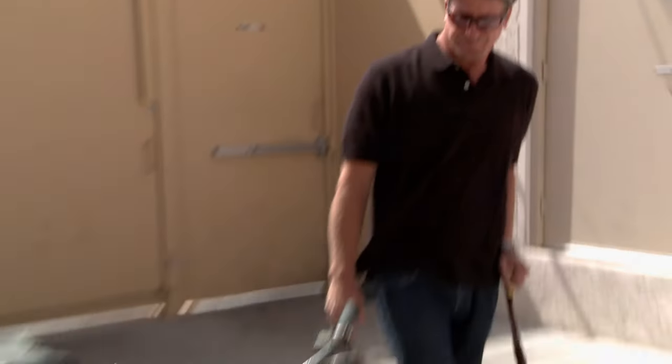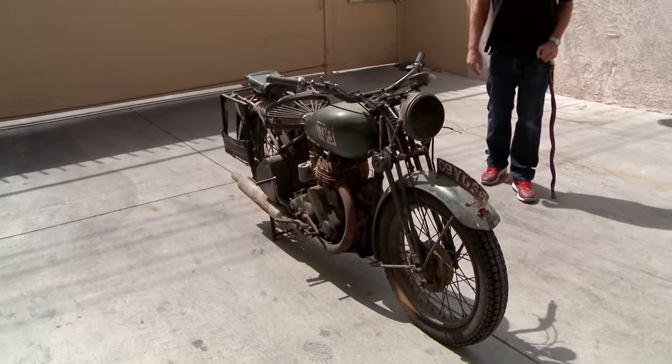I think it has more value to a military collector of World War II who would like to see that patina, or someone who would just like to restore it on their own and have it be theirs forever.